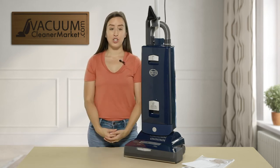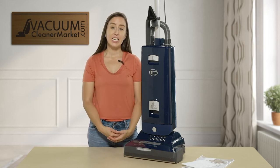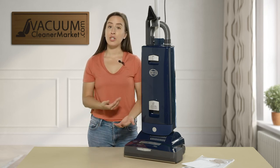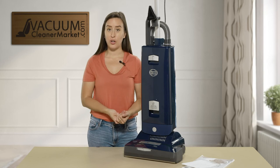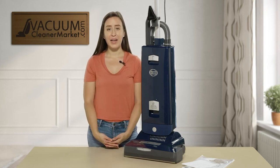This is the SIBO X8 upright vacuum cleaner. If you have any questions, please feel free to reach out to us — we have live customer service. You can reach us via the live chat feature on our website, give us a phone call, or send us an email. I'm Lauren with Vacuum Cleaner Market, and happy vacuuming!